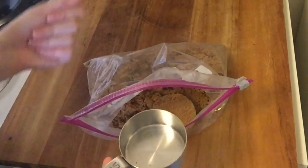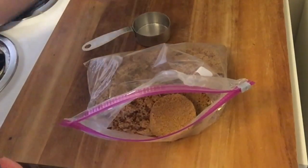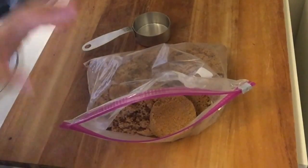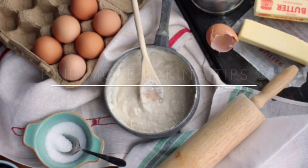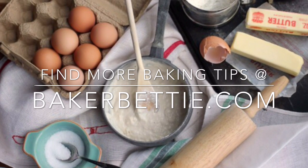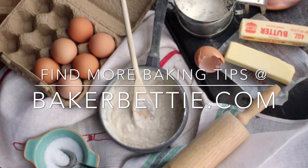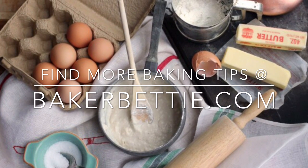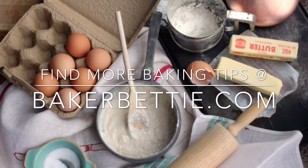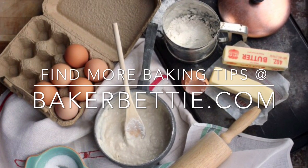If you're measuring powdered sugar or granulated sugar, just very lightly scoop it in and level it off. That's the technique for measuring by volume — I hope this helps you be more successful with baking recipes. Let me know in the comments if there are any other baking techniques or basics you'd like to learn about. Thanks guys, bye!